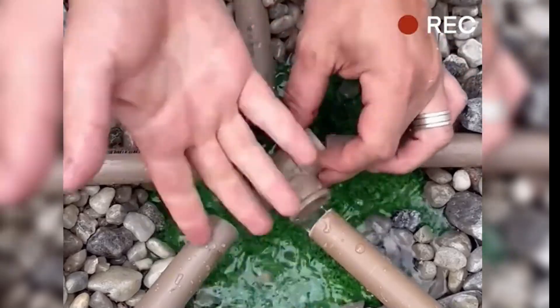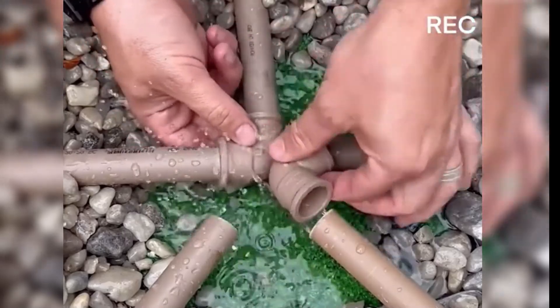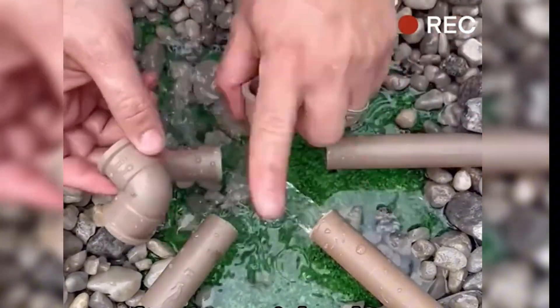The uncle initially took out a four-way and a three-way fitting to no avail, then came up with two elbow joints and kept adjusting their positions to find a solution. After some trial and error, he figured it out.